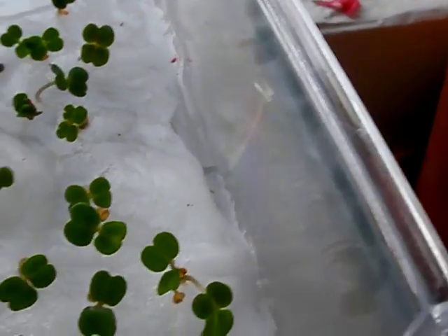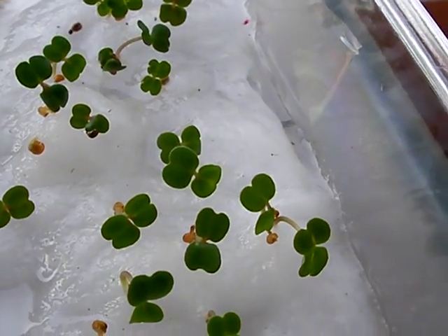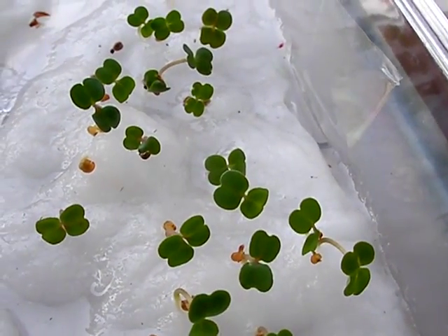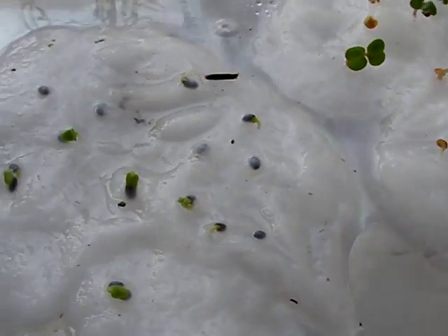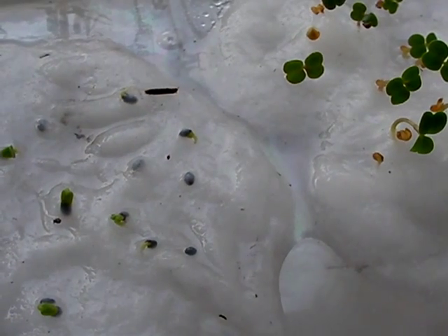This is watercress, and that is arugula. Thanks for watching, all you plant people out there. Share your experiments in seeding. Thanks.